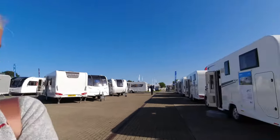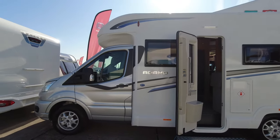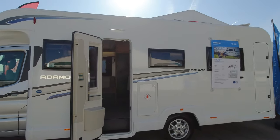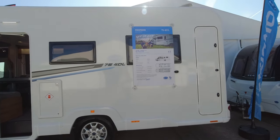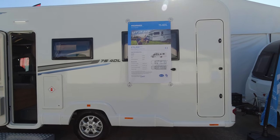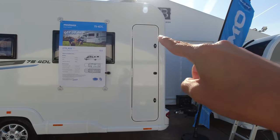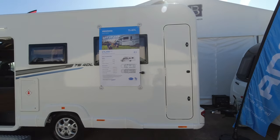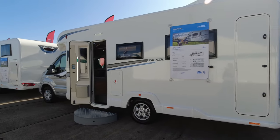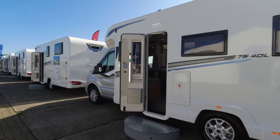Last but not least is the Adamo 75-4DL. This one hasn't got fixed beds — it's got a dinette at the front and a lounge at the rear. The 'L' stands for lounge. On the outside it's much the same as the others with service points on both sides. This one is £76,499 with a payload of 340 kilos. The garage on this model is actually a taller, longer one, so if garage space is important to you this layout might not be as suitable, but you are gaining more berths.